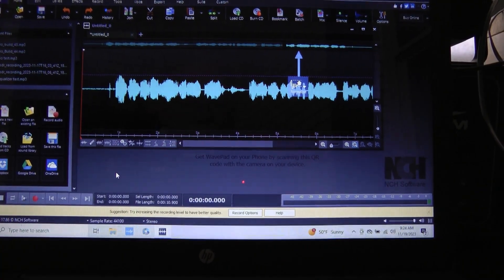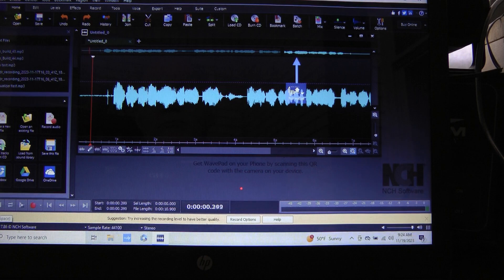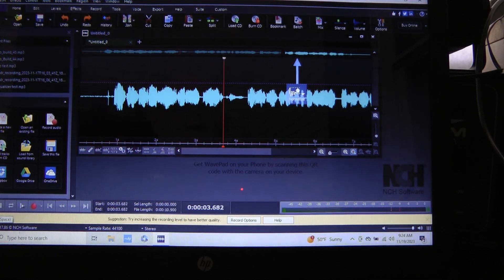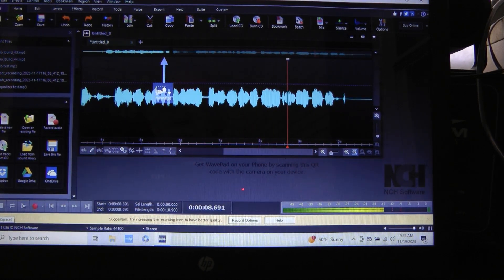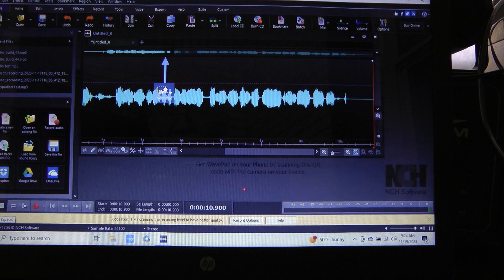Here's the computer screen, and I'm going to play back the recording. [Playback:] Testing the audio. Audio test. I am testing into the dummy load. This is November 5, India Delta. As you can hear, it sounds pretty good. I really like this radio.